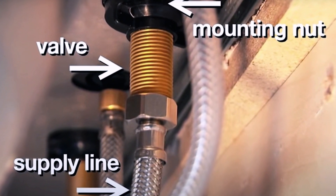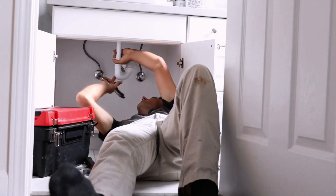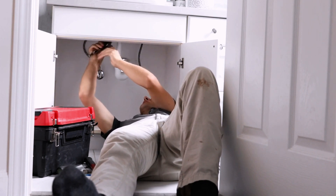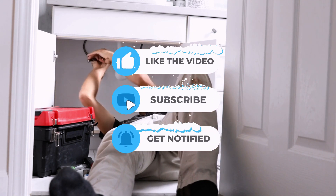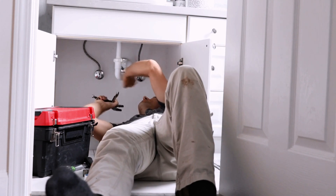Well, that's a wrap for today's tutorial on installing a PEX faucet supply line. Remember, maintaining your faucet not only improves the water quality but also extends the life of your plumbing fixtures. If you enjoyed this video and found it helpful, give it a thumbs up, subscribe and share it with your friends. For more DIY tips and tricks, stay tuned for more content.